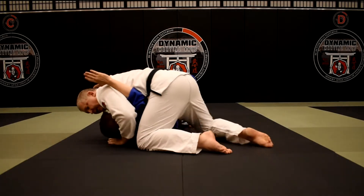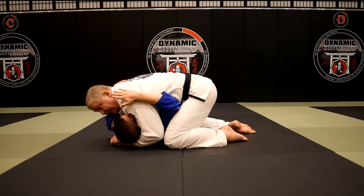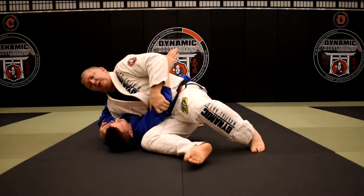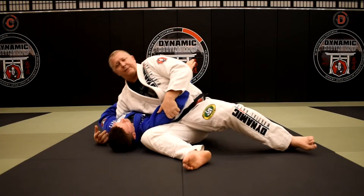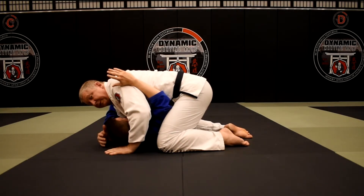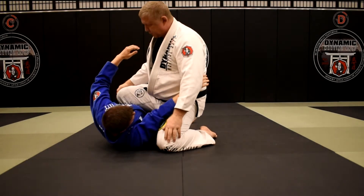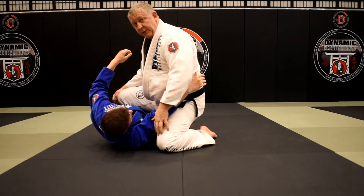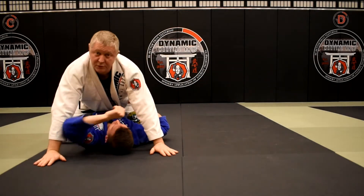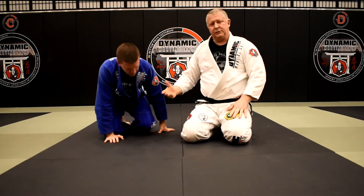From there I go back to kuzure-kesa gatame — I control his head again, get back in nice and tight. I kind of stole his frame. He's going to wiggle until we can get that frame back in. I steal it again. After going through this a couple of times, there's a good chance he may try to shrimp his body without having a frame. When that happens, my knee goes across the belt line.